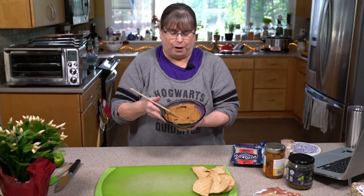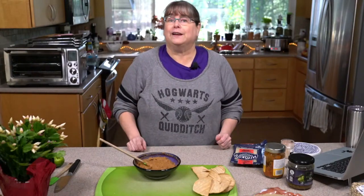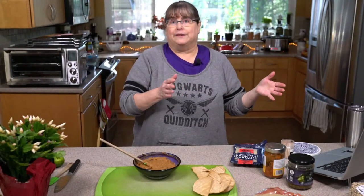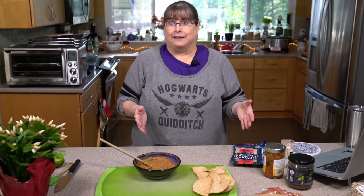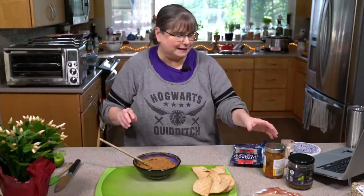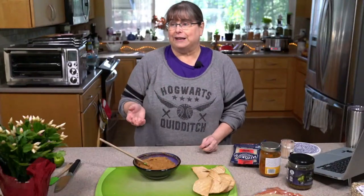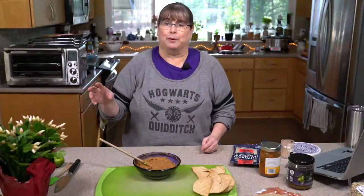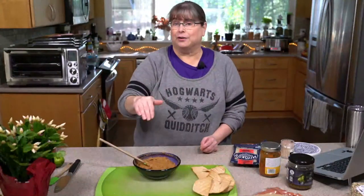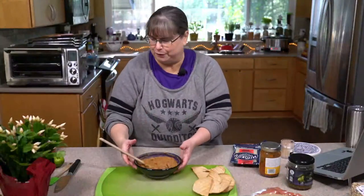All I did was infuse these leftover refried beans — or they could be a can of refried beans. This is meal three with the refried beans, so I added in some of this pepita salsa to make it a little sexier. If you didn't have any salsa, you could put smoked paprika, liquid smoke, onion powder, garlic powder, maybe some ancho chili powder — that just gives it a different flair.